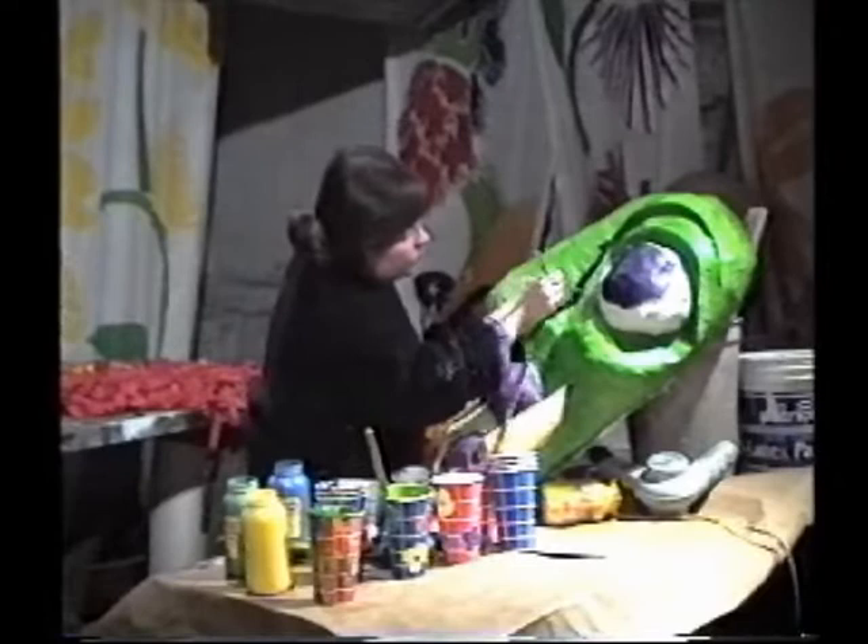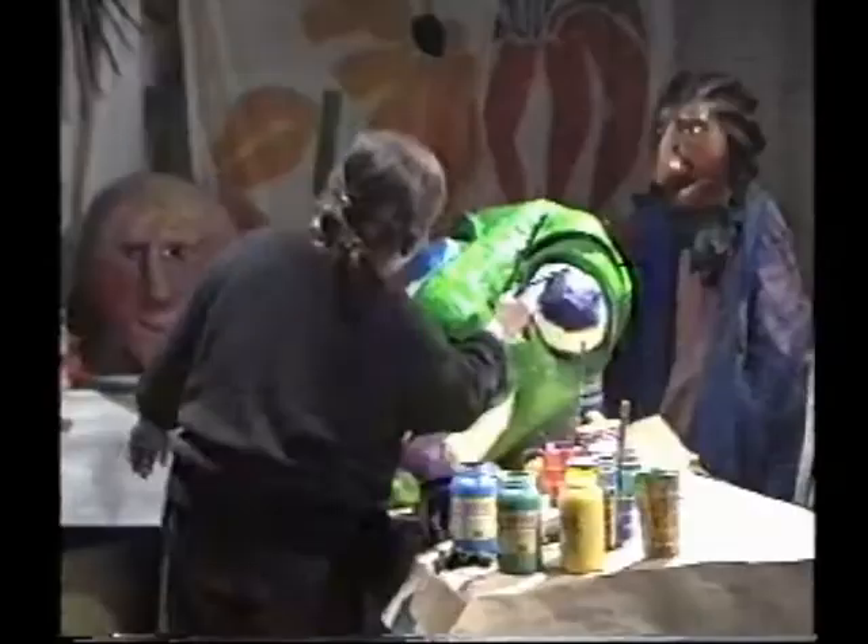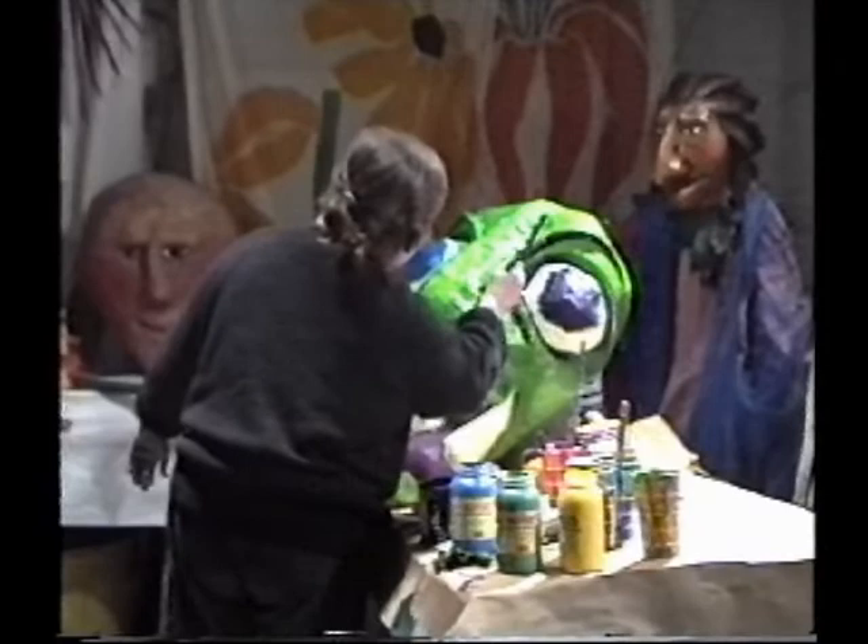Or you can paint the face all in solid colors, simply painting features in or outlining them. This tends to give the mask a less realistic, more carnival-type look.